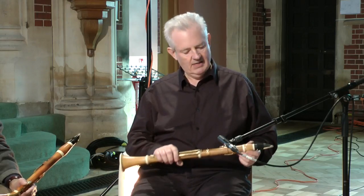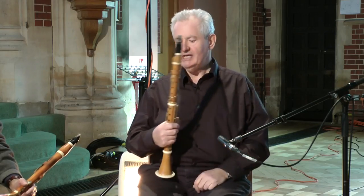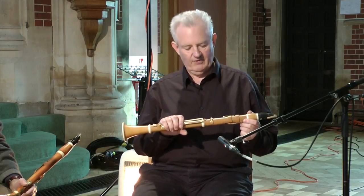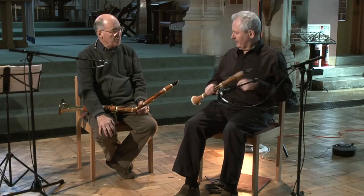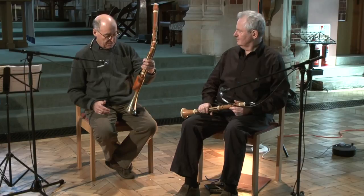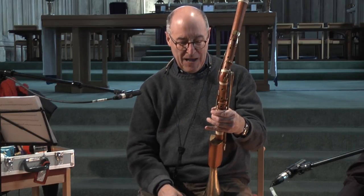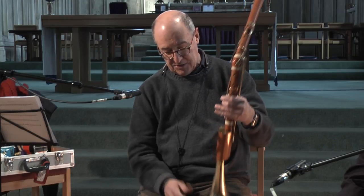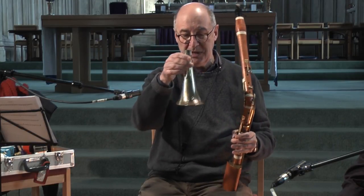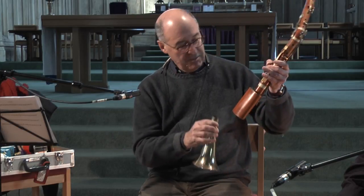We've got two very contrasting instruments here. I'm playing a Sieg clarinet which has got eight keys — this is a copy of an instrument from about 1800. And what about this strange-looking beast? Well, this is a basset horn, made by Rudolf Toots in Innsbruck, who has a sort of modern shop on the river with a beautiful workshop round the back. He's a third-generation maker; in fact his predecessors were brass makers, hence this beautiful hand-beaten brass bell here, which is rather splendid.